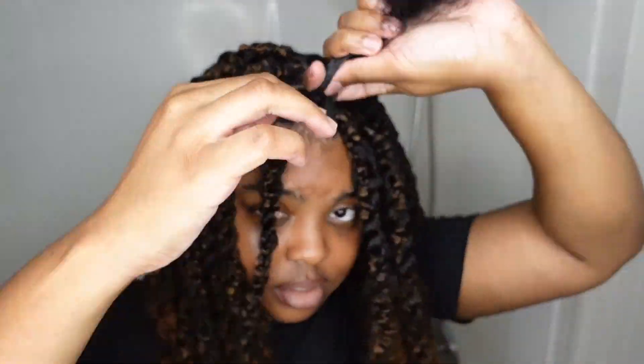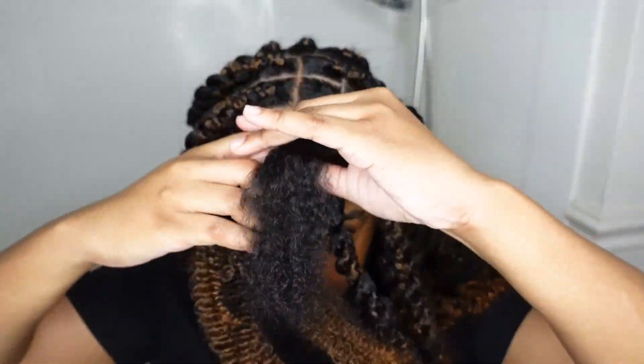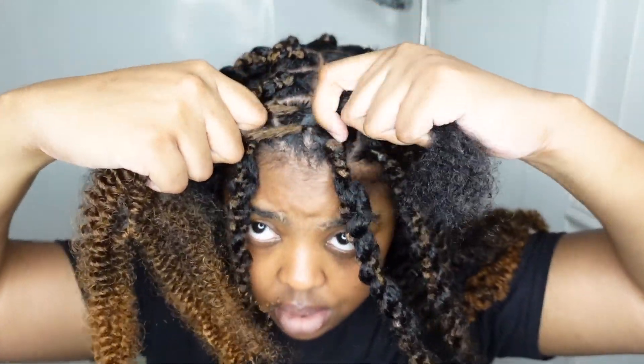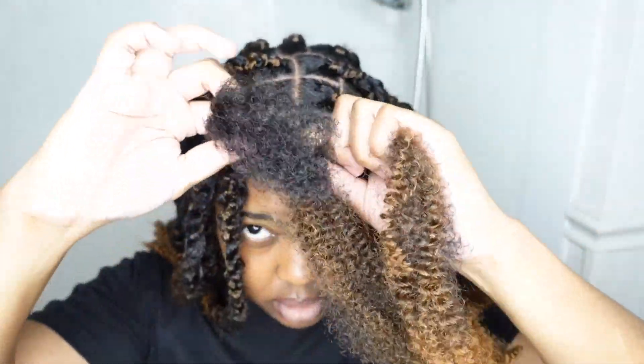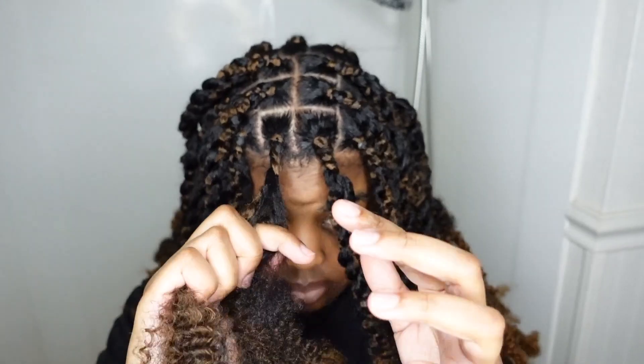Let's finish the other side with the same pattern. Y'all, I'm on the last one. See how nice the roots look from just the beeswax edge wax? I'm just trying to center it then twist. All right, we're done! I really talked through this whole video - if y'all like the talking let me know, and if y'all like this style let me know. These are the finished twists - see the roots, oh they look good!